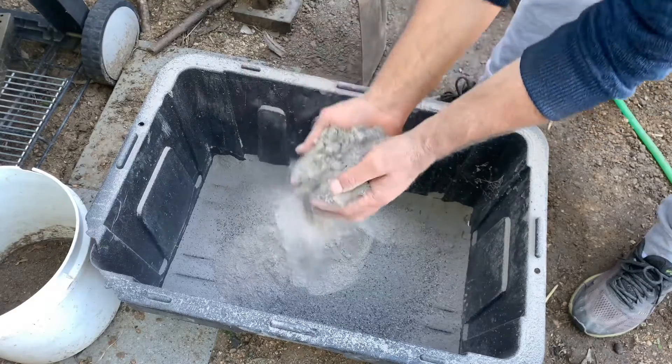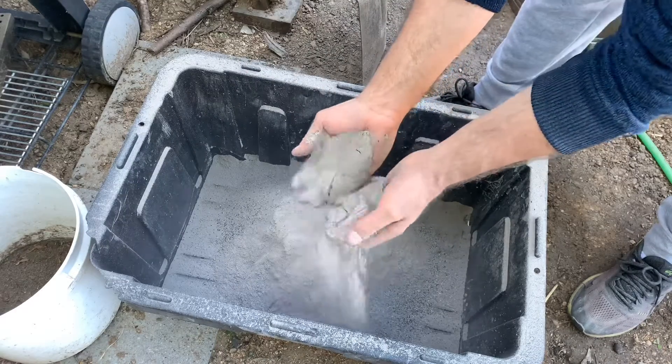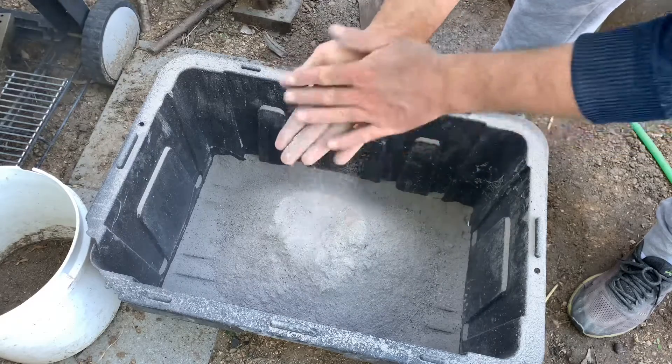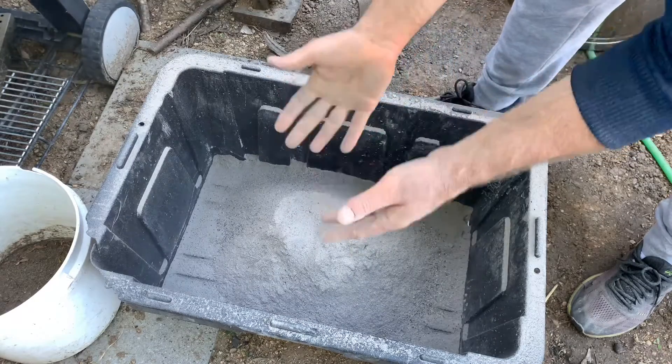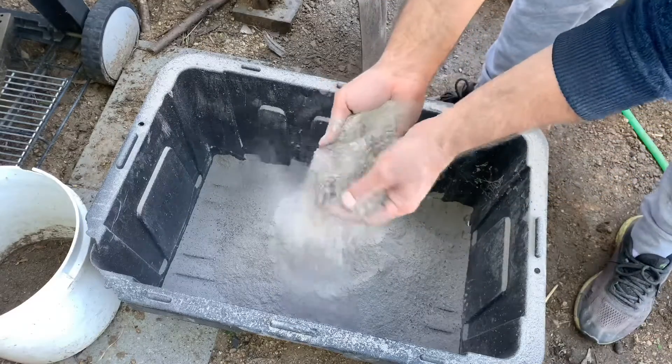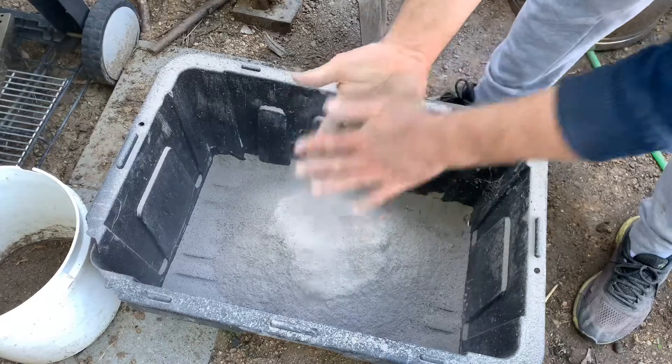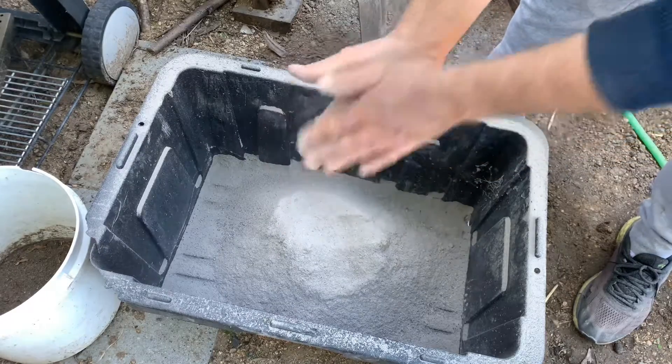And then what we're left with is that fine ash — it's good stuff. It contains potassium carbonate, calcium carbonate, and a bit of silicon. The silicon is more of a byproduct; it's the potassium carbonate which we're hoping to capture from it.